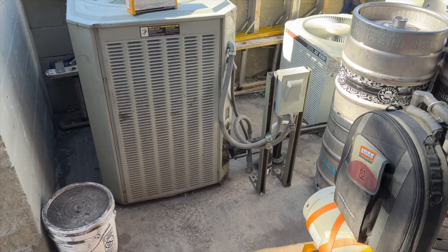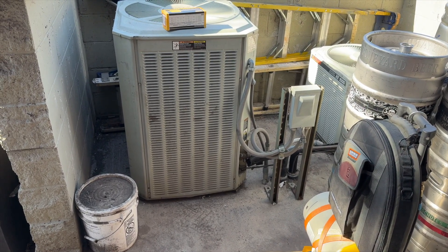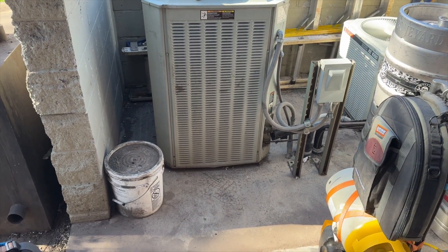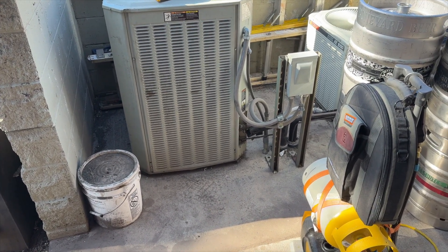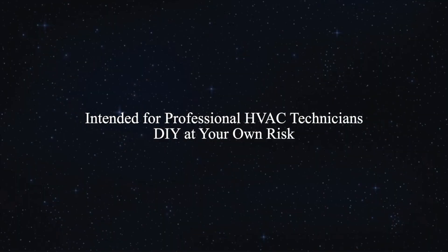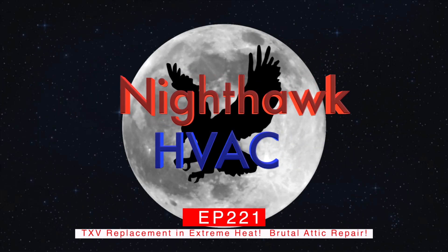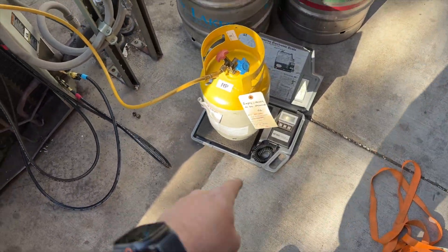We have to crawl up into the attic, which is right above the refrigerator — a total pain to get to. I got all my recovery stuff and I'm going to get the recovery going because the place isn't open yet, so I can't get inside. We'll do as much as we can outside first, then once they're open we'll crawl up into that attic.